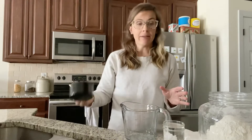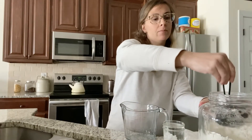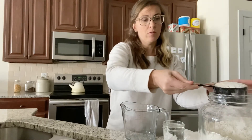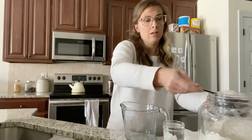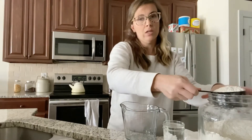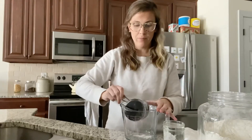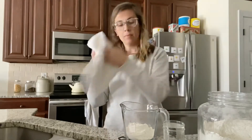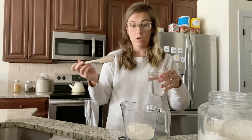So today, super simple. All you're going to do is take one cup of flour — all-purpose flour. I like to use King Arthur, but you use what you like. One level cup of flour. You're going to put that in your jar and then you're going to add one cup of water.